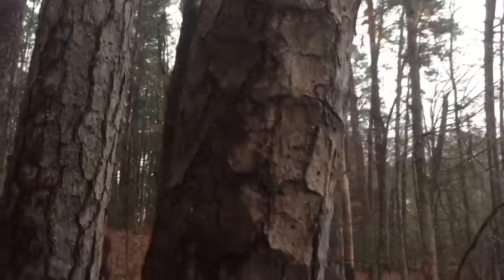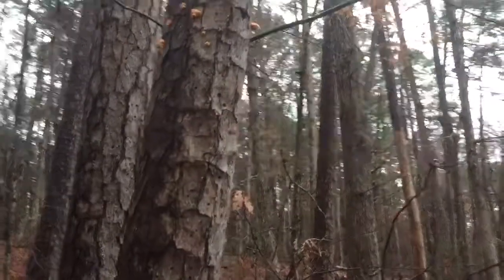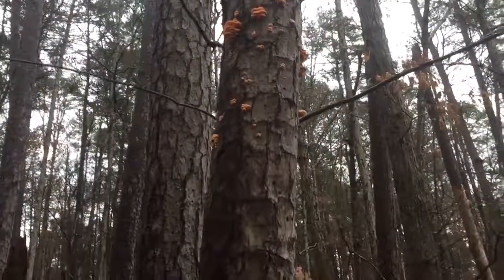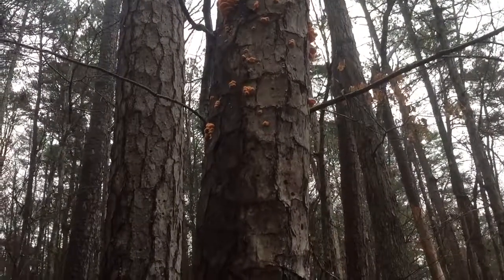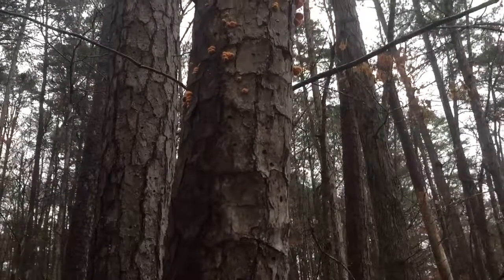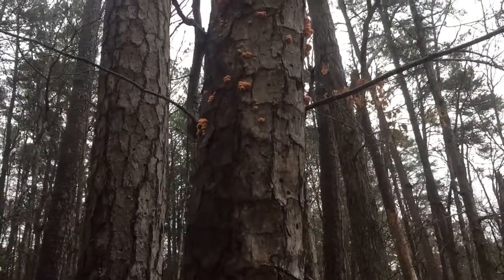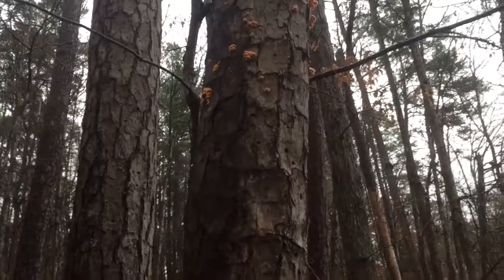They are orange throughout - you can break them open and they'll be orange throughout. There are gills underneath and they're fuzzy on top. They are not toxic, they are not poisonous, but they say that they're inedible, meaning don't eat them.